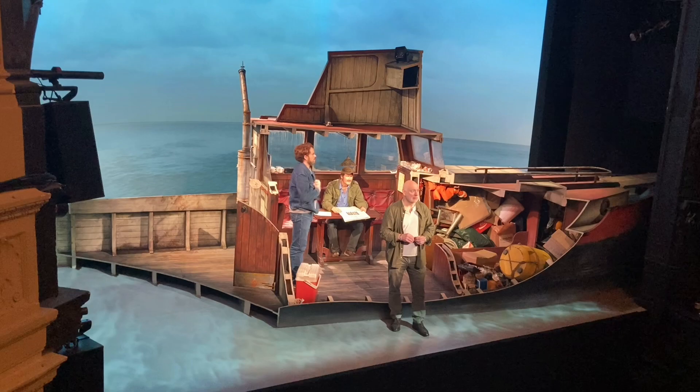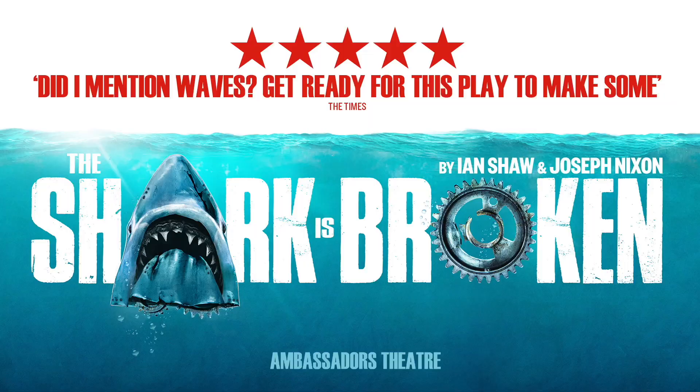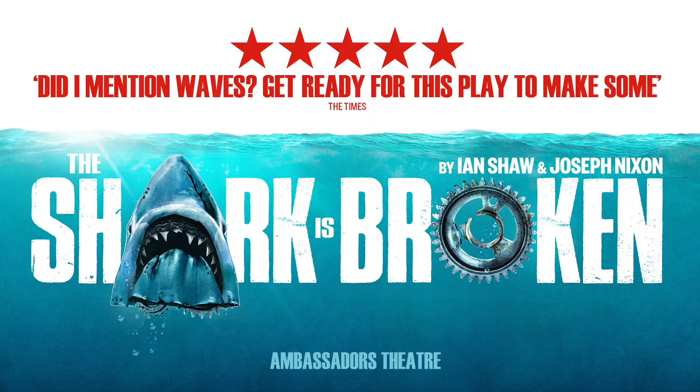Thank you very much to the Daily Jaws community for keeping this alive — not that it's hard, is it? It's such a beauty. I hope you get to come along and see the place — it's well worth it. Check out the links in the description for our other interviews with the actors playing Roy Scheider and Richard Dreyfuss, as well as Ian Shaw himself. We also got a sneak peek at the play itself. The Shark Is Broken is currently performing at the Ambassador's Theatre in London until January 15th, 2022. Link to buy tickets is in the description.